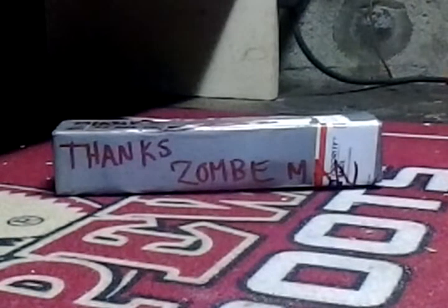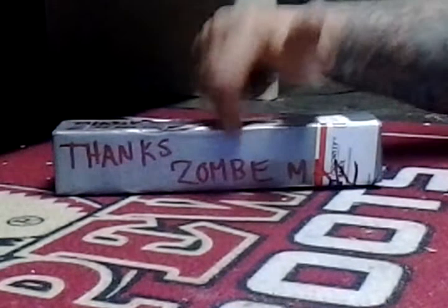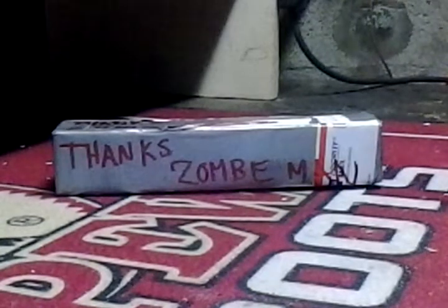What's going on YouTube? This is going to be a two-part video, and it's all for this man right here — Zombie Man. First, this is a VR to his giveaway.